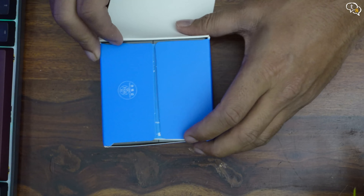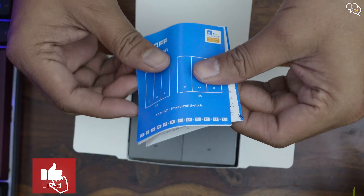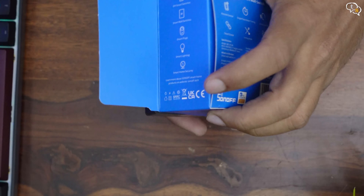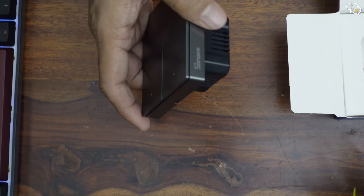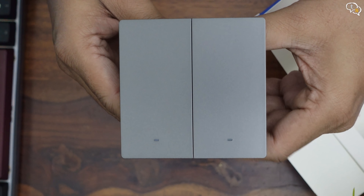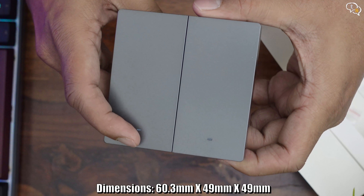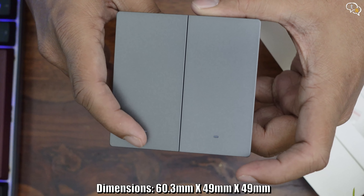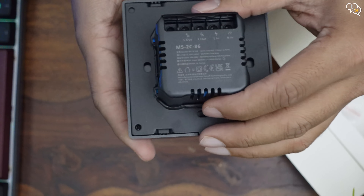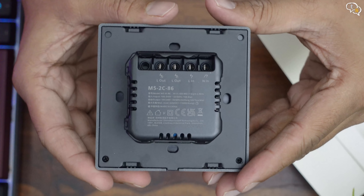Let's get them out of the box. We first have a manual, and here are the switches — it's made of plastic. The switches are tactile and spring back to their original position. Being a smart switch, it just needs to toggle the on/off state. Each switch has a small LED at the bottom which would enable you to find the switch in the dark.